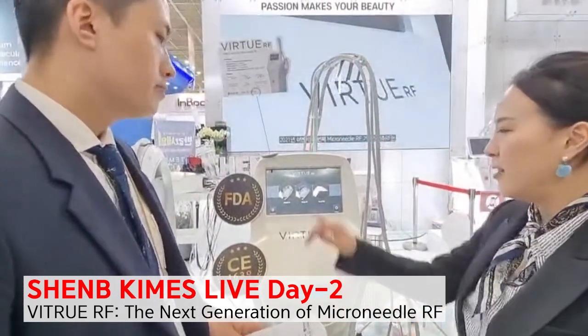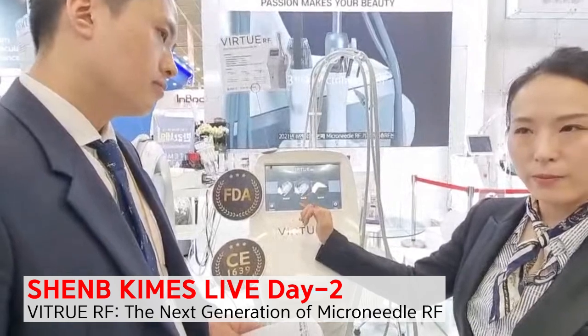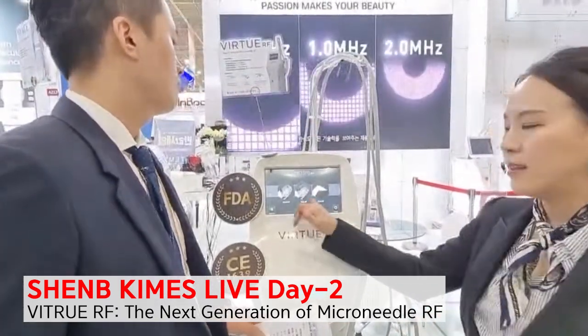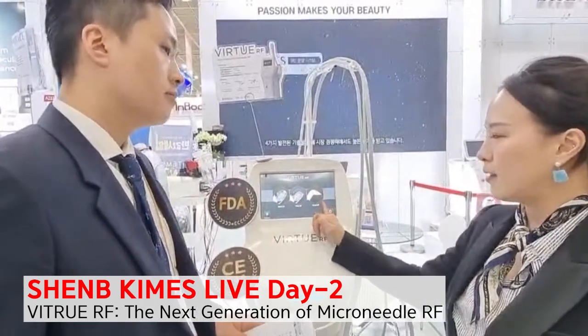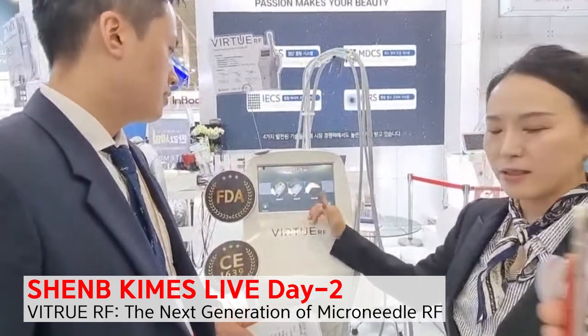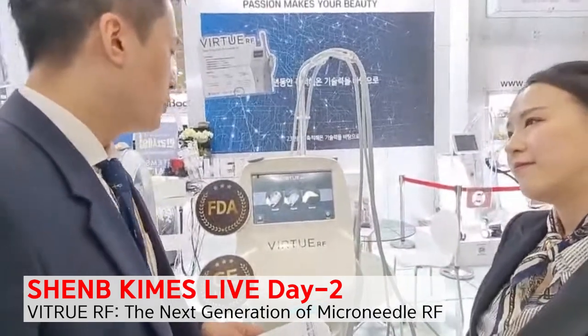Vivace is very new — there is our patent technology on this, and stronger power thanks to the step motor. And this single pin monopolar handpiece is very new from our side.